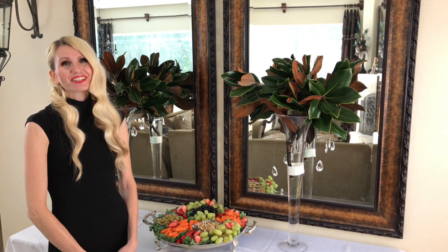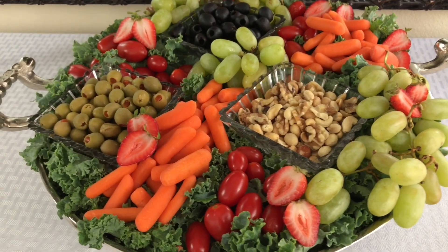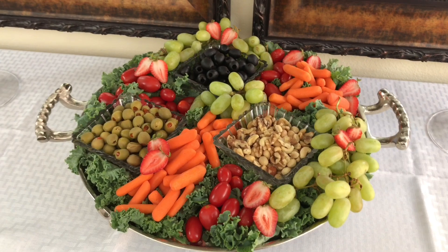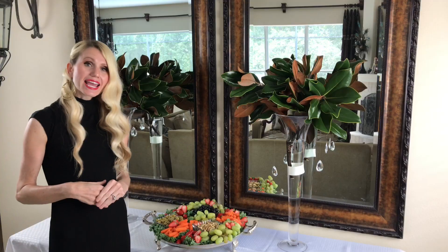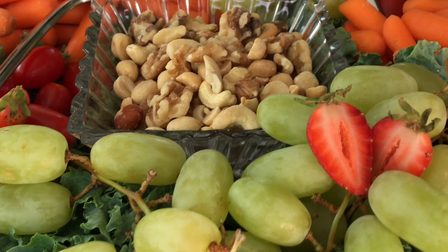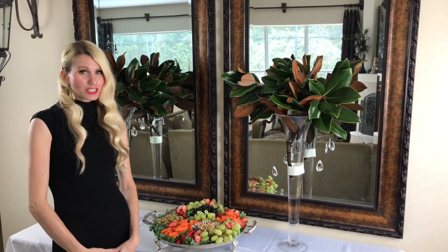A staple in entertaining is having a fruit and vegetable tray. I select fruits and veggies that are very vibrant in color so they look fantastic against the bright white tablecloth. I also have a variety of olives — black and green — in a separate bowl because they have more liquid and I didn't want it running onto the other fruits and veggies. On the opposite side I put nuts in a bowl as well to keep them nice and dry.